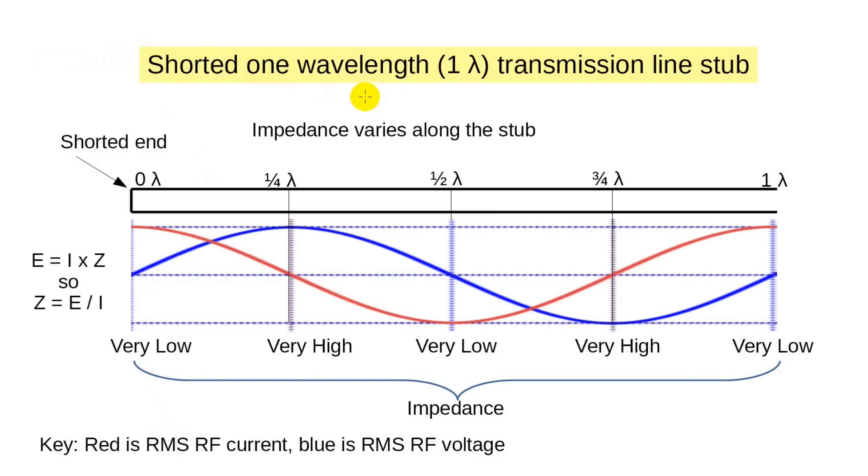Our second conceptual leap comes when we superimpose the voltage and current waveforms and compute the impedance at key points along the full wavelength line. Impedance is computed using Ohm's law — it's the resistance taking into account the phase angle, measured in ohms as voltage divided by current. At the shorted end, there is no voltage but high current, so the impedance is zero or close to it. At a quarter wavelength, voltage and current are reversed: voltage is at a maximum and current is at its minimum. In mathematics, something divided by zero is undefined, but in engineering we look at the value it's trending to as it approaches that point, which here is infinity. In actual practice, due to ohmic resistance and stray reactance, the impedance is merely very high — perhaps on the order of hundreds to thousands of ohms.